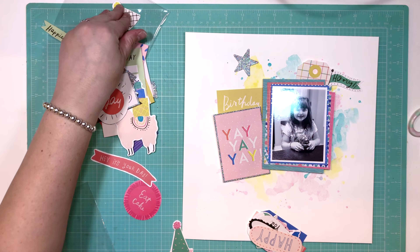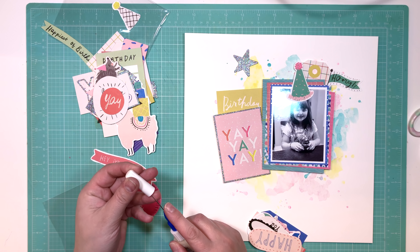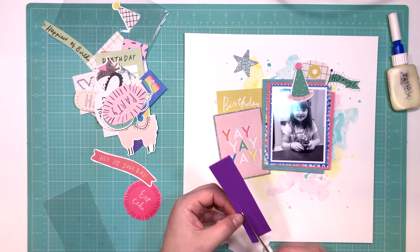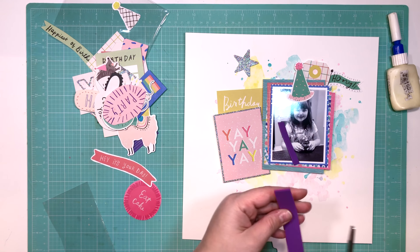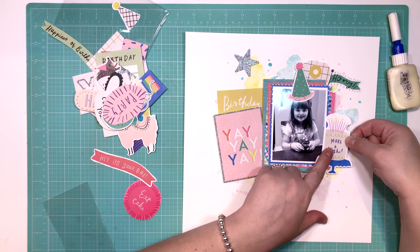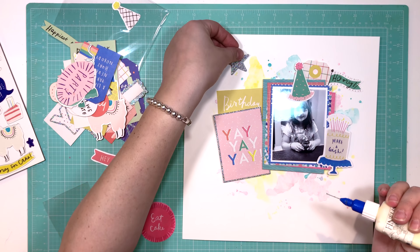I thought these hats were really stinking cute and I wanted to add one to the top of my daughter's head. I originally stuck down the black and white one with the yellow pom-pom, then I came across this pink and green one — this one is so much cooler, she needs to wear this one. Now I'm going through the ephemera, choosing bits and pieces that I think will work with the overall look I'm trying to achieve.